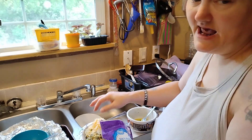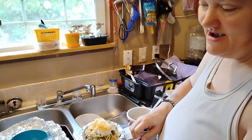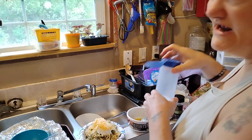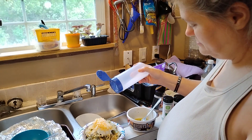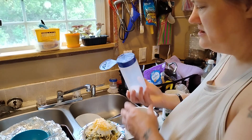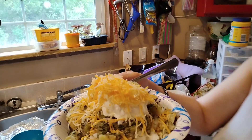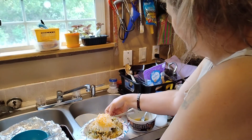That recipe I did last night — the sweet and tangy chicken — oh my God, that was good. I added pineapples to mine and they were even better. The recipe didn't call for the pineapples but I put them in anyway. Salt on the taters. This is what mine's looking like. I'm going to add a few bacon bits.